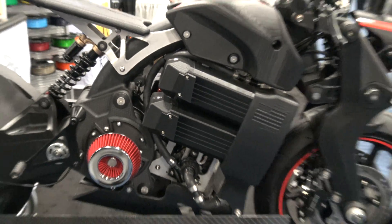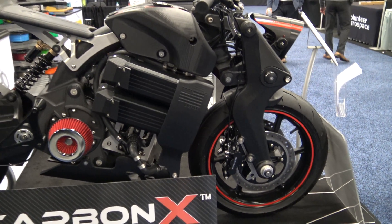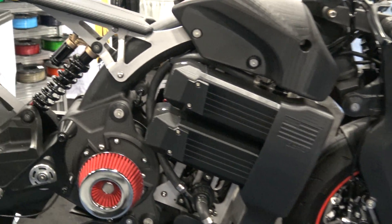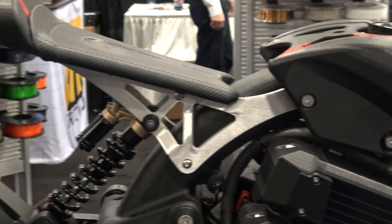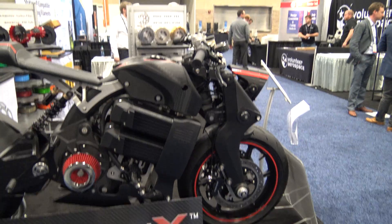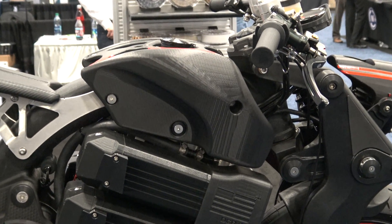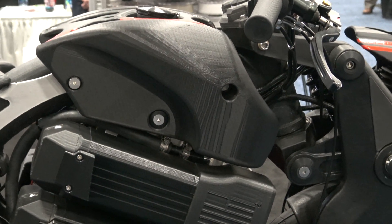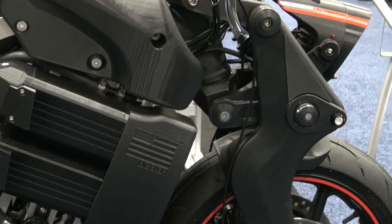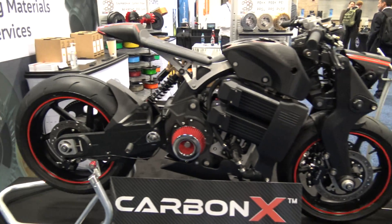Everything on here is 3D printed — everything is black except for the wheels. It'll go about 120 miles on a charge with the batteries he's got, and he's added up to 130 so far. Supposedly the new ones coming from Tesla will double that. Cool that he's got Tesla batteries.